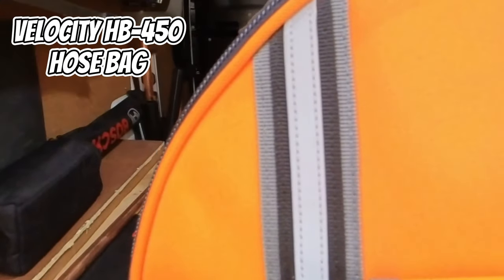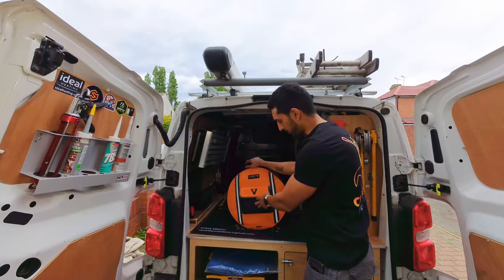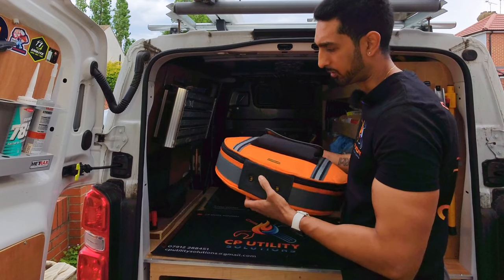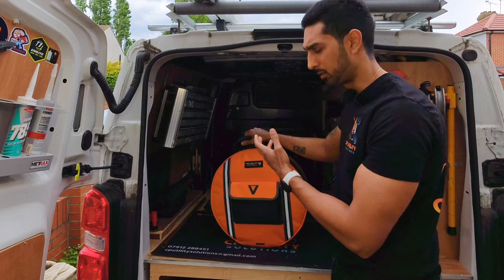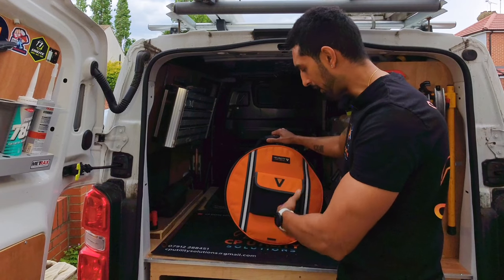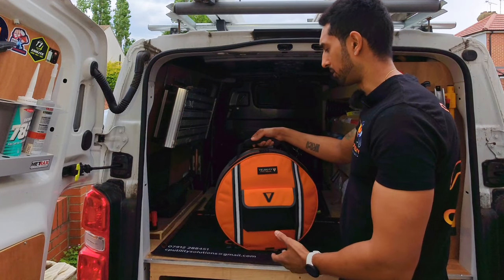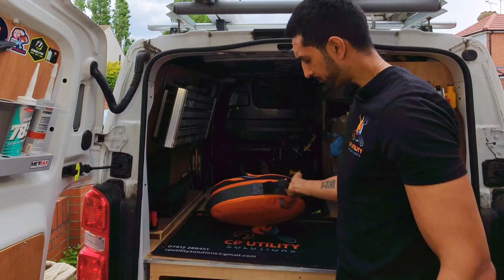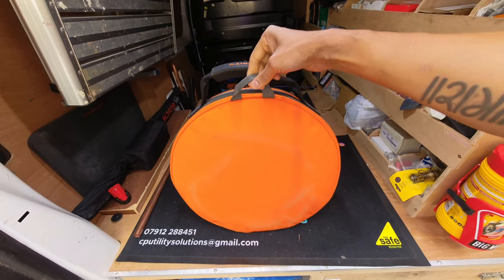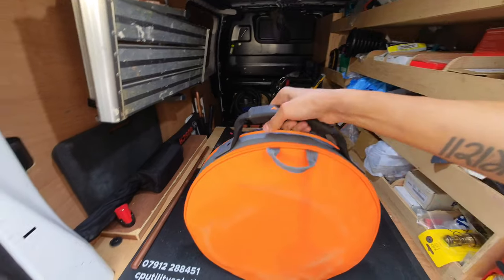Next is the Velocity Pro Gear hose bag — pretty self-explanatory. It's got a few compartments, a nice strong solid zip, and importantly on the bottom there are ventilation holes so if there's a little water left in the hoses it won't go mouldy — it'll evaporate or drain out. There's a nice strong solid handle, all stitched in, and a little hanging hook so you can hang it on van hooks — though mine usually just slides in on the side.